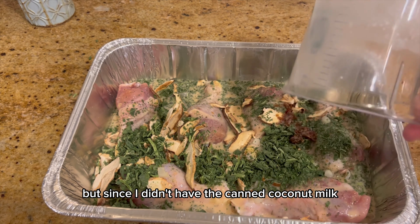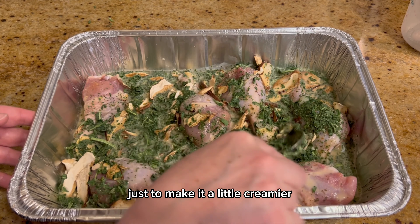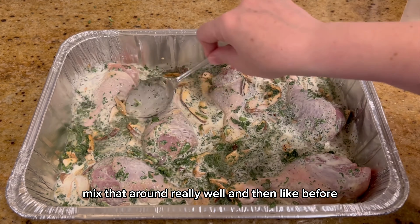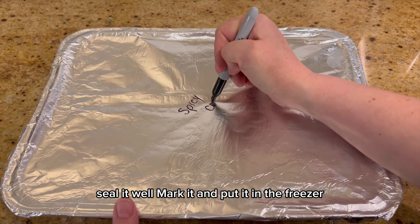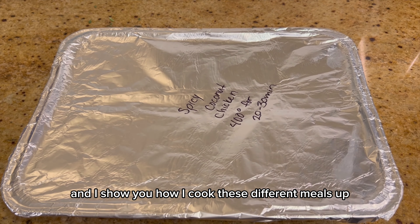Since I didn't have canned coconut milk, I added a little bit of heavy whipping cream to make it creamier, but if you use canned coconut milk you won't need to do that. Mix it around really well, then cover it, seal it well, mark it, and put it in the freezer. Stay tuned for the end of the video where I show you how I cook these different meals.